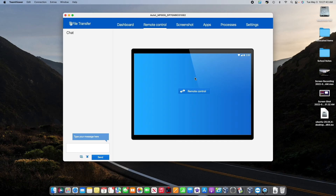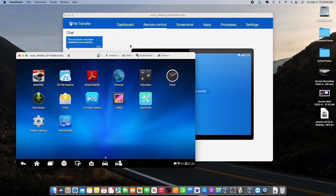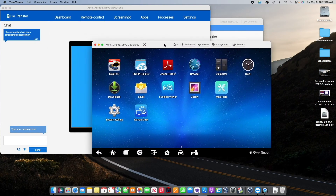Now everything's loading. This is all going through the Wi-Fi, so the Wi-Fi on the Autel and the Wi-Fi on the iMac need to be the same network. Now this is the application itself to control it. I like to separate the two because I feel like it works just a little bit better when you separate the app from the Autel screen itself.